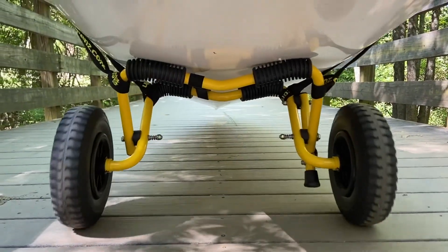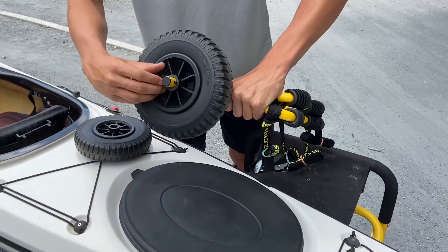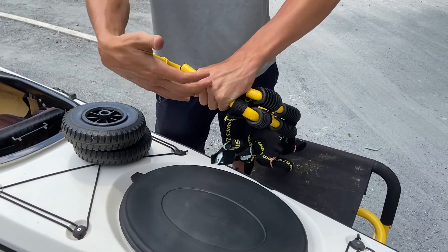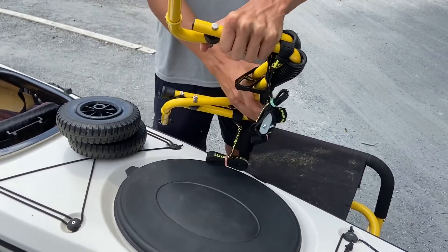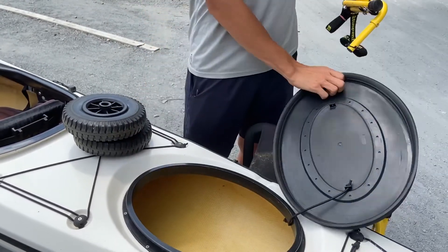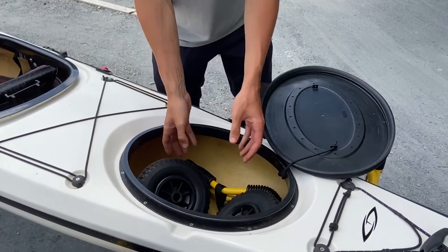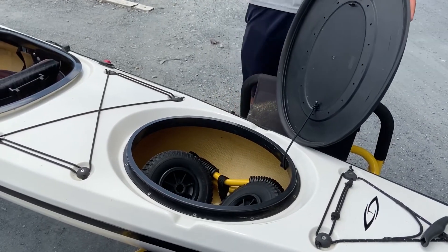The Stowable Kayak Airless Cart features premium no-flat rubber tires that never go flat and a no-rust, powder-coated aluminum frame, as seen in the entire line of Suspenz transportation carts. A cool feature of this cart is its smaller wheels and frame, which allows it to be conveniently stowed inside the hatch.